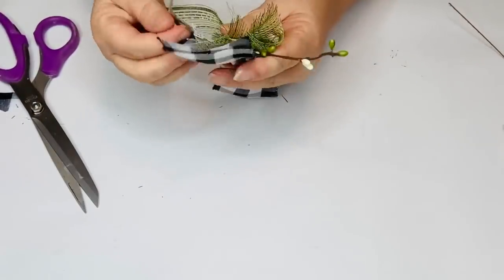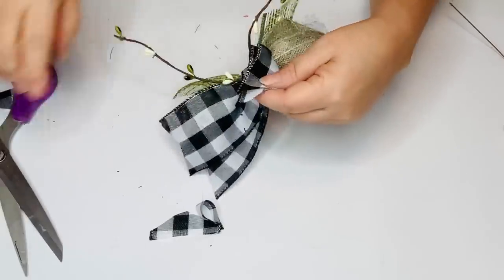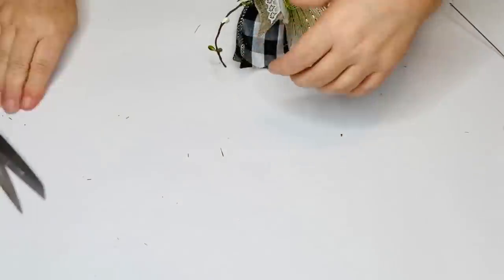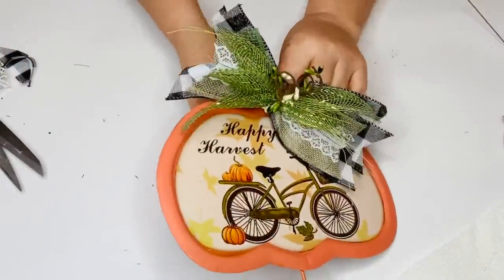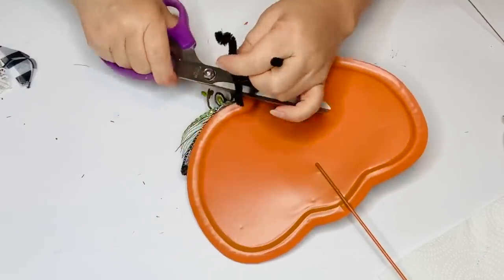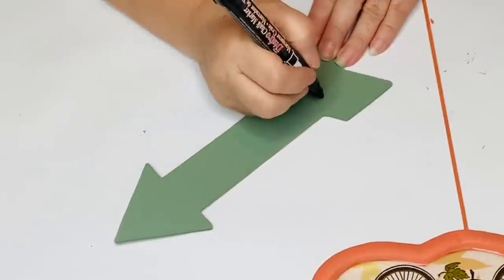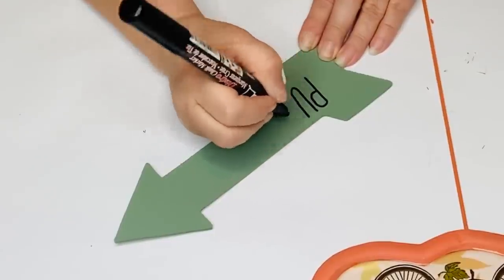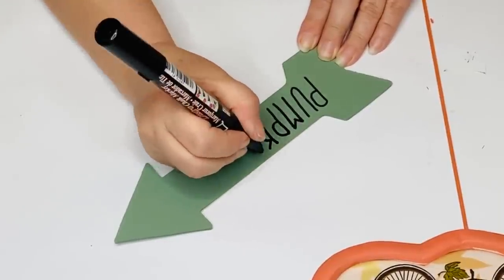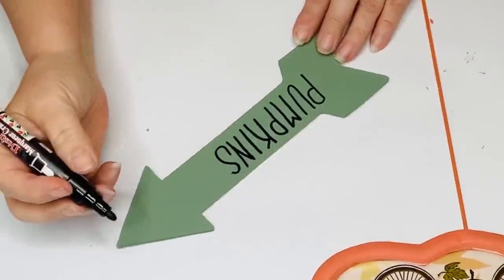I'll also change my mind on the placement of this bow. I first put it at the top of my pumpkin but decided to change it because I really like to see the stems of the pumpkins and it was covered up. Now I'm going to take my bistro chalk marker in black — I get this from Walmart, and you can get all kinds of different colors — and write 'pumpkins 25 cents.' I'll attach that to the bottom of my sign using some hot glue and a little piece of burlap to cover that up, then go back in with my moss chalk paint and cover the entire thing, burlap and all.